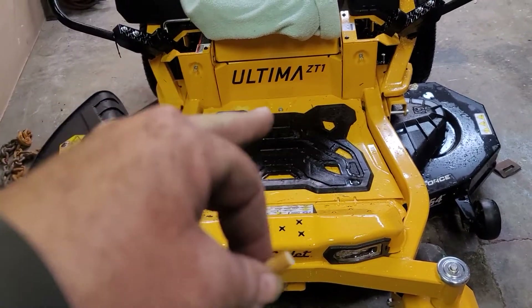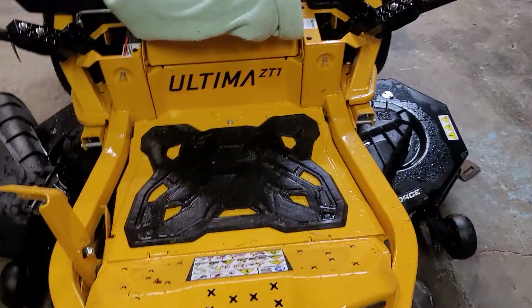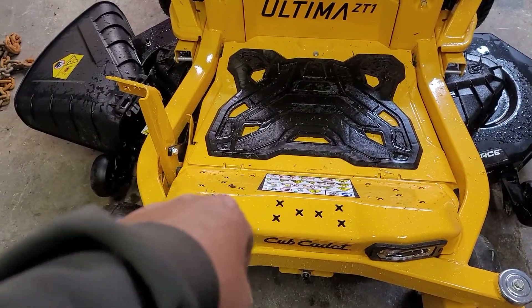There's just a little pad up front for your feet. I put my feet up here on the deck surface.